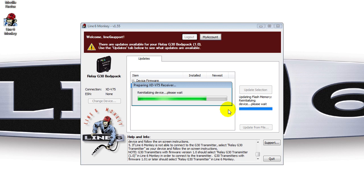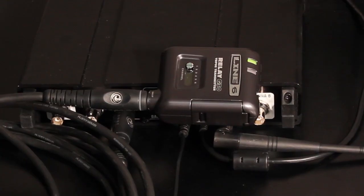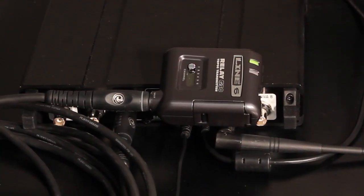One final FYI: Monkey will instruct you to place the transmitter in close proximity of the XDV75 receiver's antenna. Please do so and make sure that one LED is green and the other one is blinking red. This is to be expected.